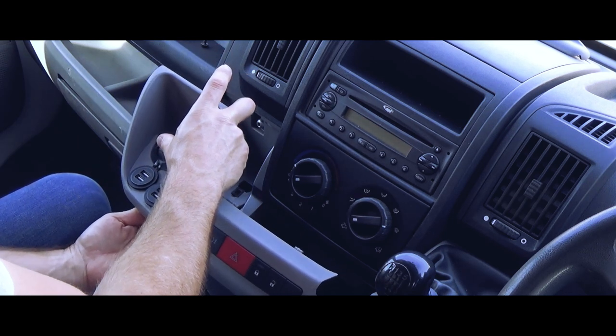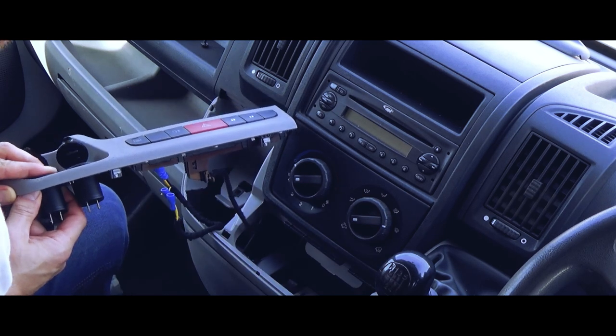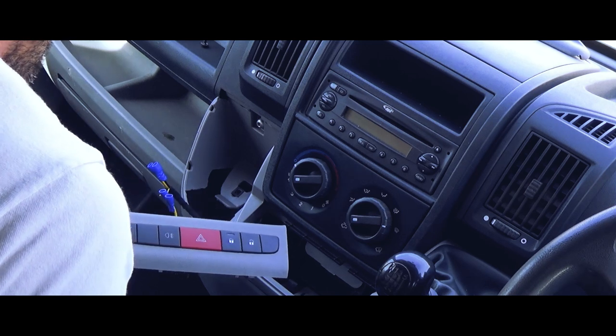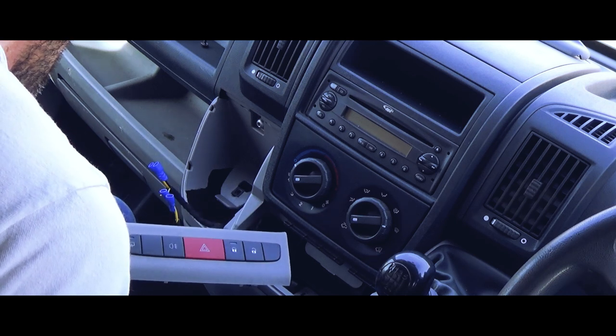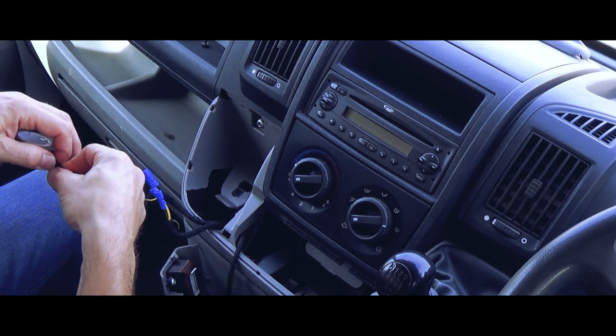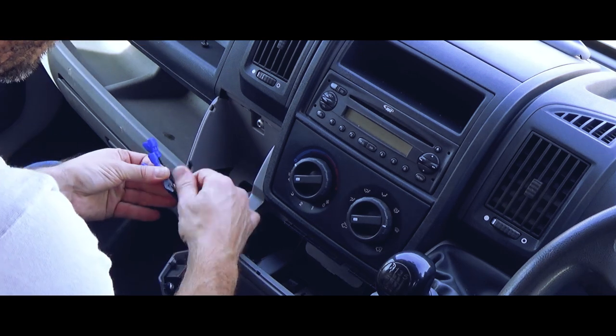Make sure they're both facing forward and that they're square. I'm going to get these fairly tight — because they have the rubber seal it might stop coffee from running down inside in case of a spillage. That'll protect from any shorts, and that looks pretty good.